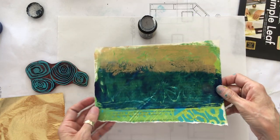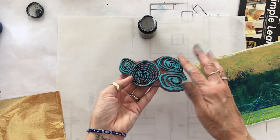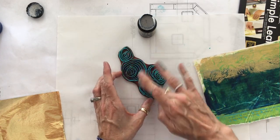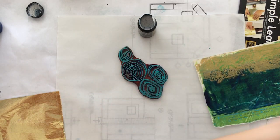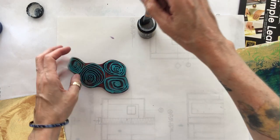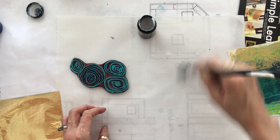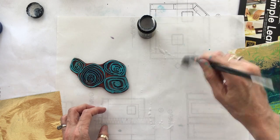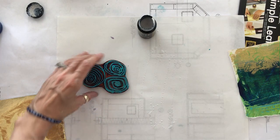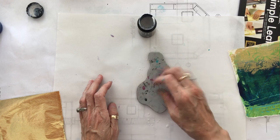Now I'm going to do the leaf on the stamp. I don't want to brush the adhesive directly into the stamp because then it's all going to flow down into the low areas. So I'm going to put the adhesive out onto the palette paper and rub the stamp into the adhesive.